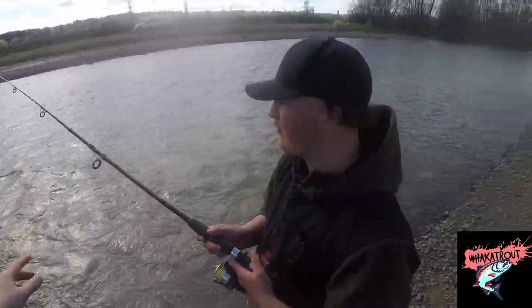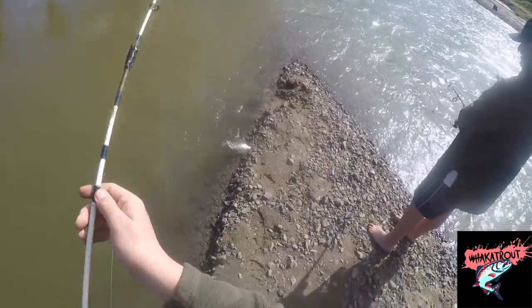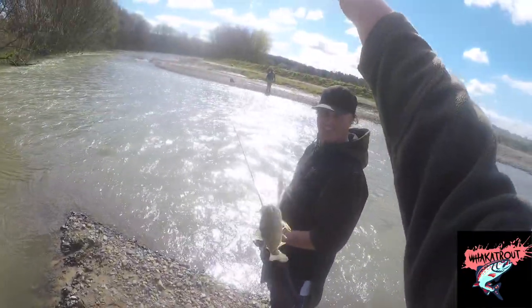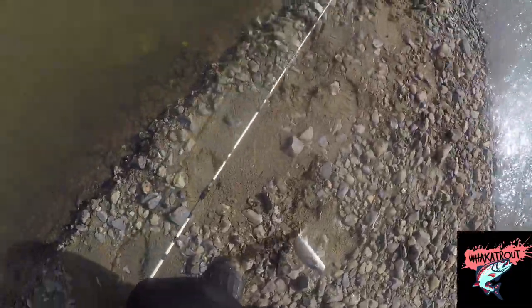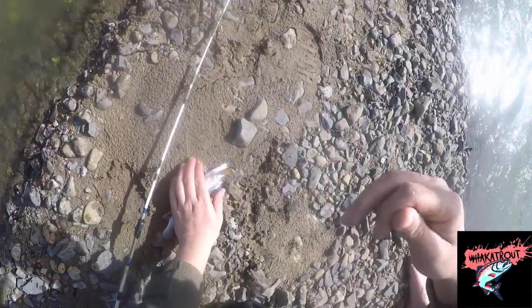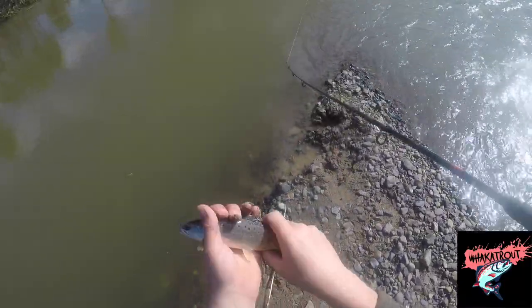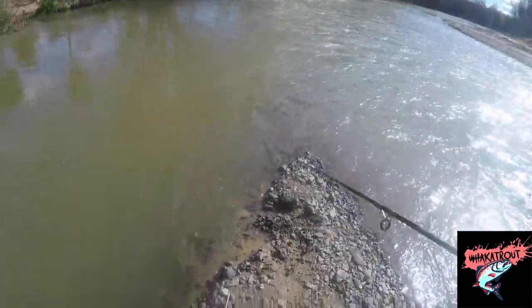Really got to get that swing, that swinging action. Oh — first fish on the Rapala! Look at that. Yeah — brown town, smashed it! Just got to make sure we wet the hands. Yeah, I knew there would be one there. Nice little brownie.